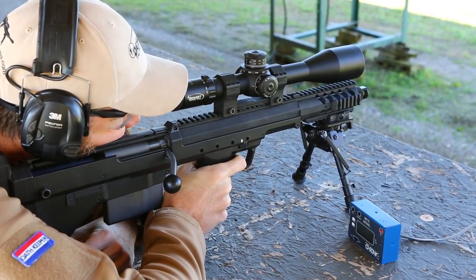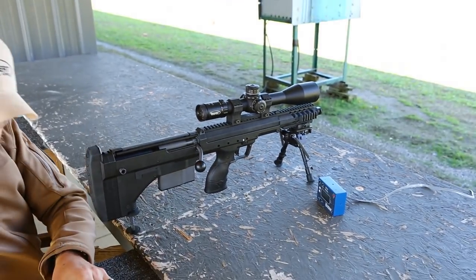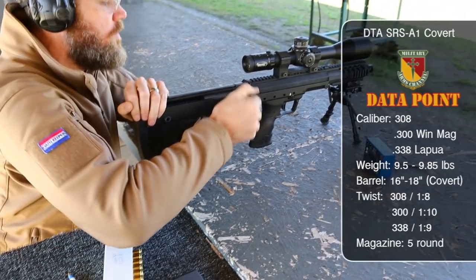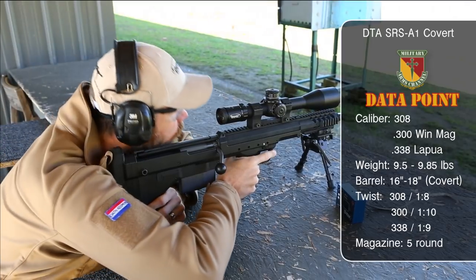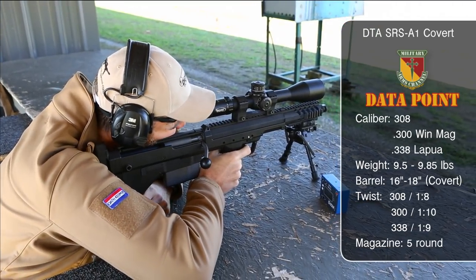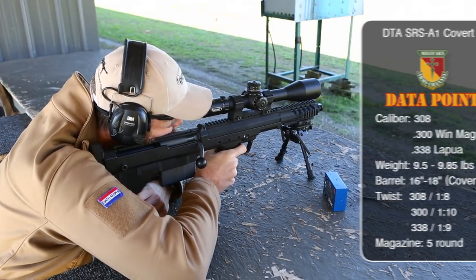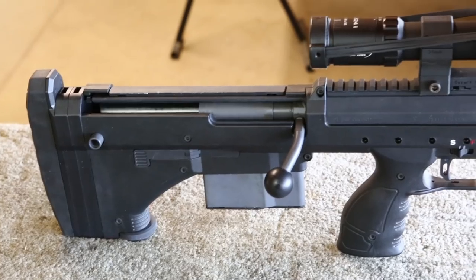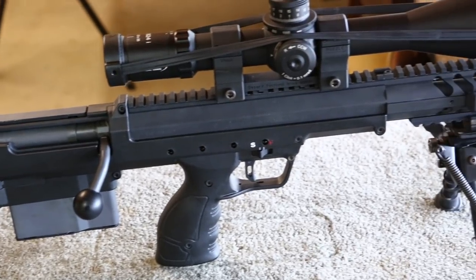The first step in setting up your rifle for long-range work is getting it zeroed, then figuring out the muzzle velocity of the ammo you're using so you can calculate the bullet's drop. Using Desert Tactical Arms Match .308 with 175-grain bullets, we got an average muzzle velocity to drop into our ballistic software. The 175-grain MatchKing Sierra bullets were traveling at around 2,500 feet per second from the short 16-inch barrel. The Covert is very short, with an overall length around 27 inches depending on the barrel length and the muzzle device installed.